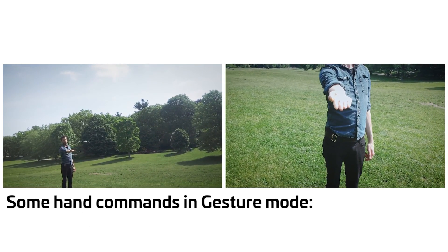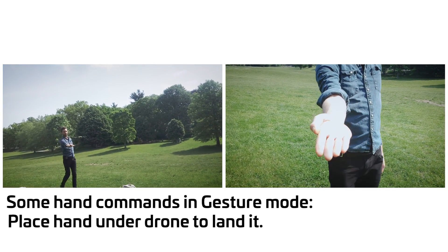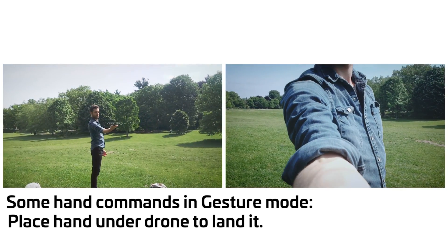You really can hold it in the palm of your hand. The coolest thing about the Spark being palm-sized is that you can use said palms as launch and landing pads.